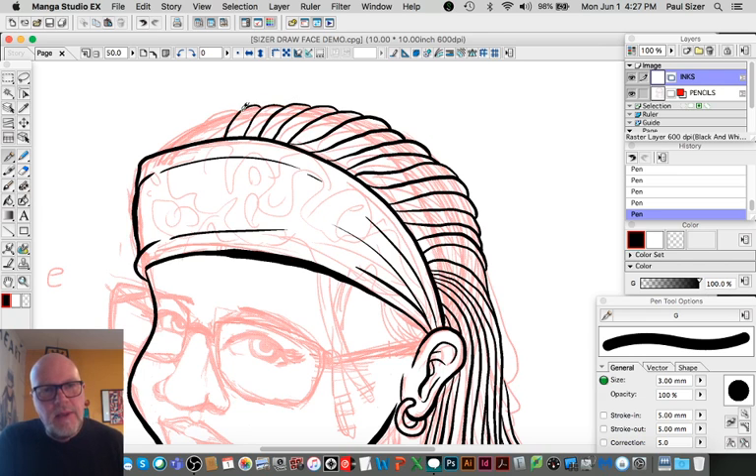Economy of line is always a good rule. You could put a million lines into these drawings, but it ends up clogged and messy. The inking stage is where you pick the best lines — getting as much accomplished as you can with one really good line rather than ten so-so mediocre lines.